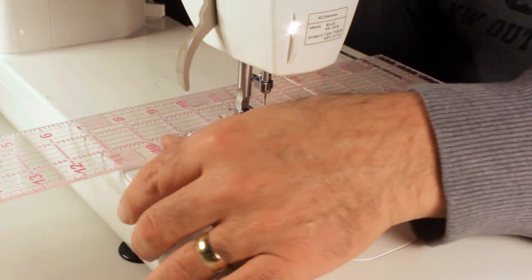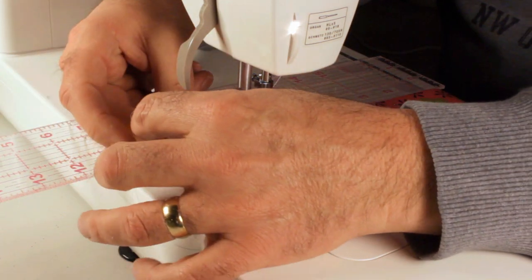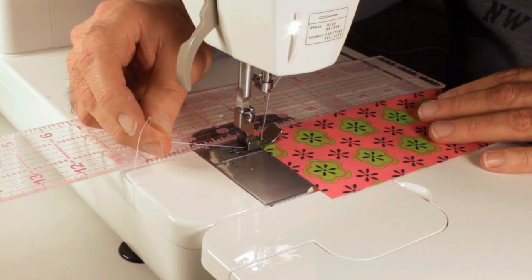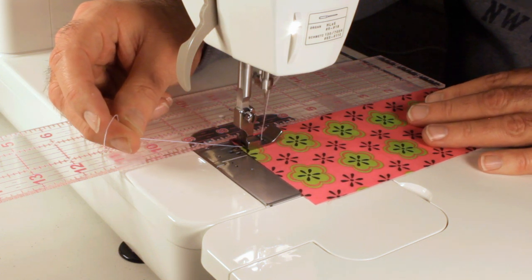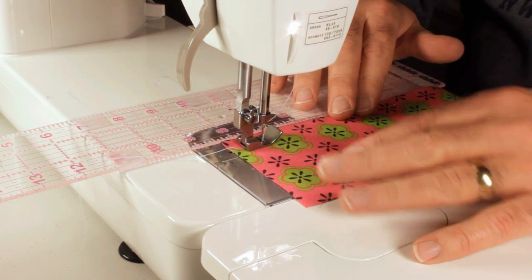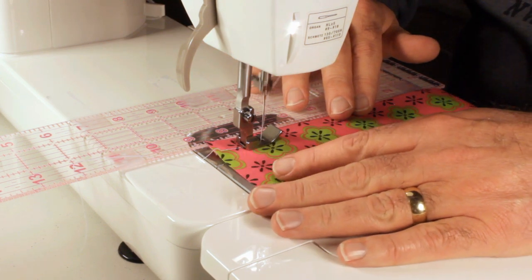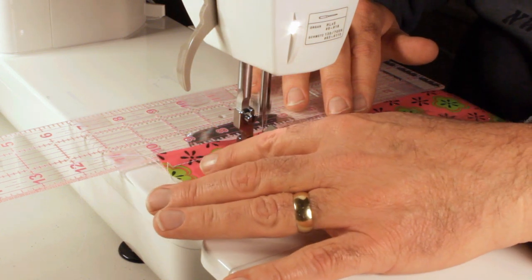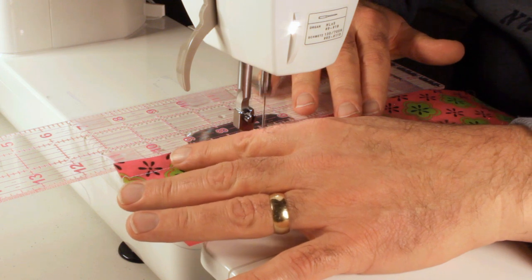Maybe this will help you if you're having trouble keeping your seams nice and straight. I've got it set at a half inch and just straight stitch — that's all this machine does. All you need to do is make sure the fabric stays up against the ruler, and make sure it stays up against it afterwards as well, because that's just as important to keeping your straight line. Just sew away and keep it up against the ruler.